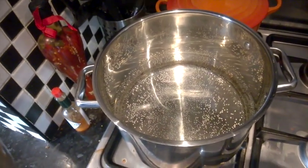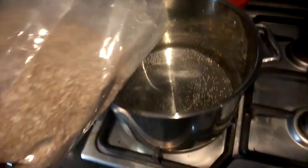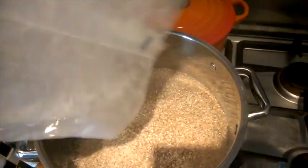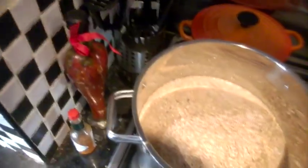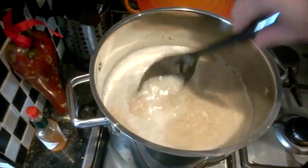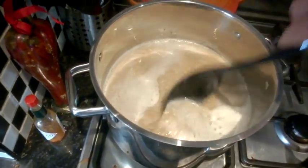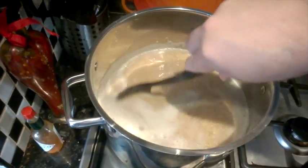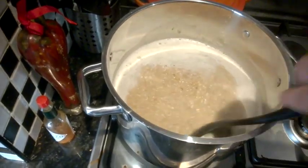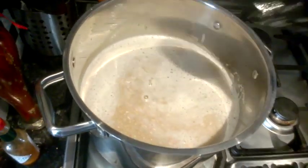After heating the mash water up to 71 degrees, we now add the grain and stir it over to make sure there are no dry parts. Once we've done that we put the lid on and keep it in a temperature range of 62 to 66 degrees. That range helps produce the fermentable sugars that will turn into alcohol when we add the yeast.